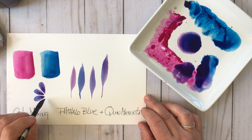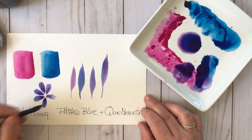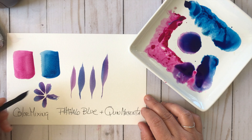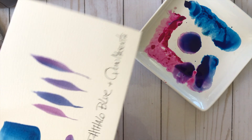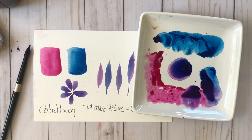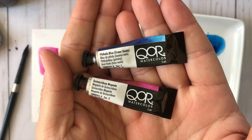This is a great and fun way to add extra dimension to your projects by loading up your brush with multiple colors from your palette. I'm using my brush to create these petals here and it's got a kind of unicorn look to it — I'm really digging this mix between Phthalo Blue and Quinacridone Magenta.